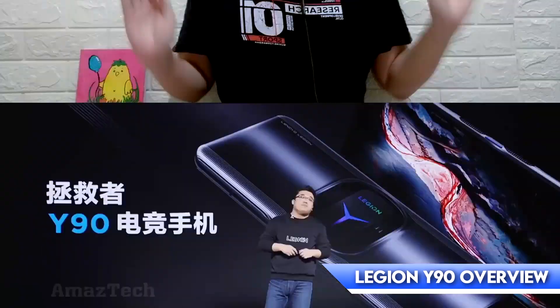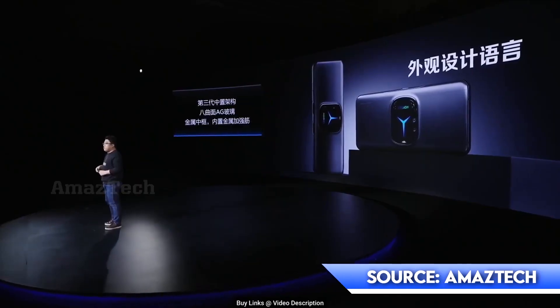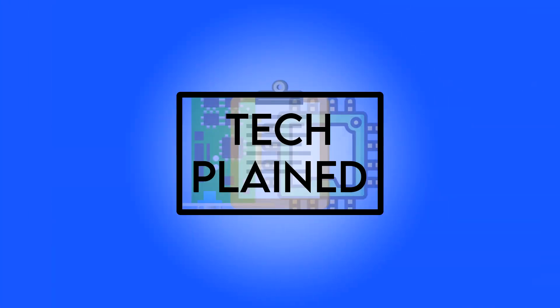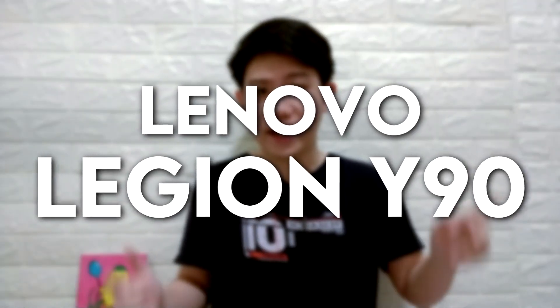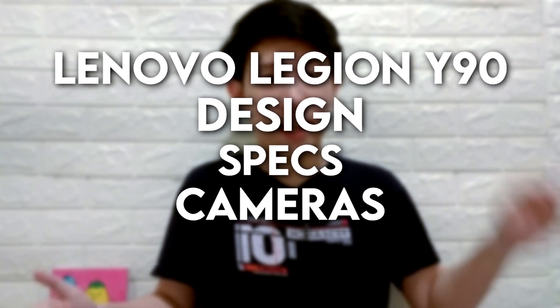Lenovo has just launched their brand new gaming phone called the Lenovo Legion Y90, but is it actually any good? Well, you came to the right place — welcome to TechPlay. Today I will talk about one of the first gaming phones released this year, the Legion Y90. In this video you'll learn all about the device: from the design, specs, cameras, and lastly the price.